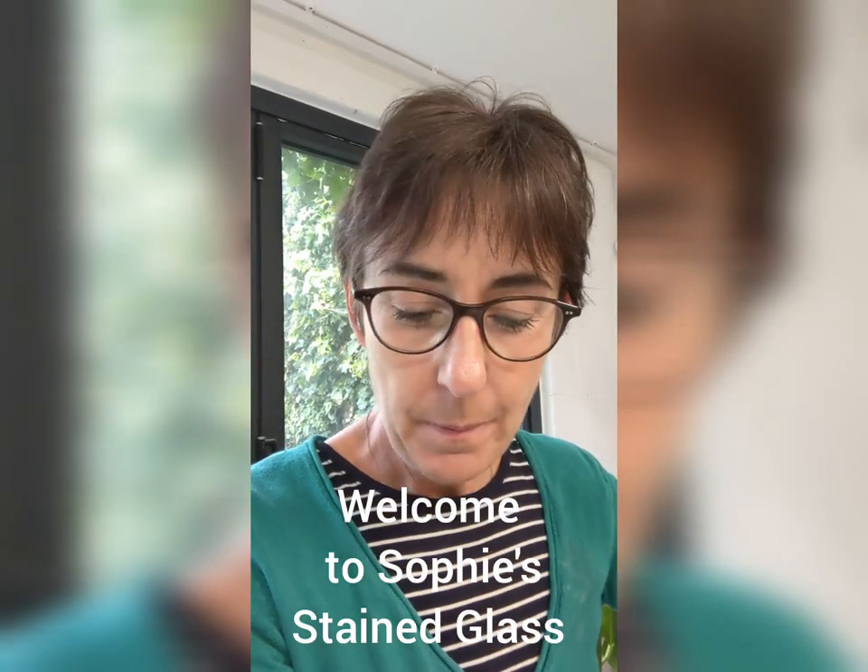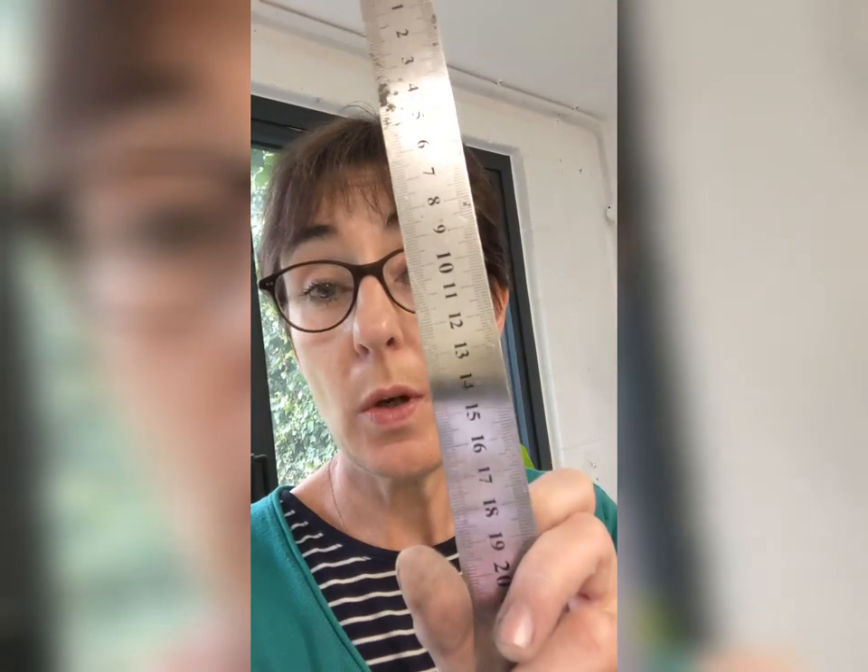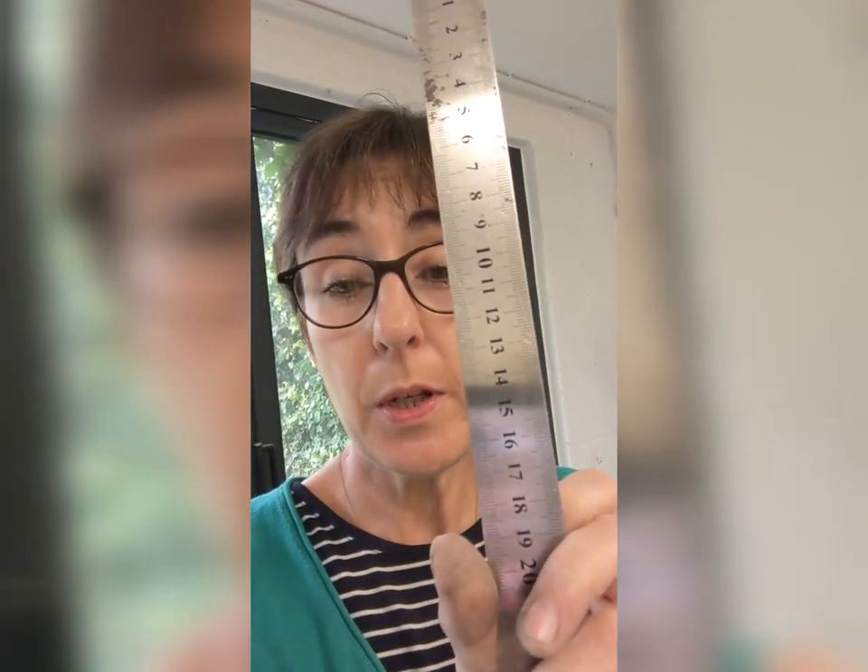Hi, I'm Sophie D'Souza, welcome to my channel all about architectural glass. Just a little short for you today — I had a question about rulers slipping on glass when you cut, so here's my top tip for you.